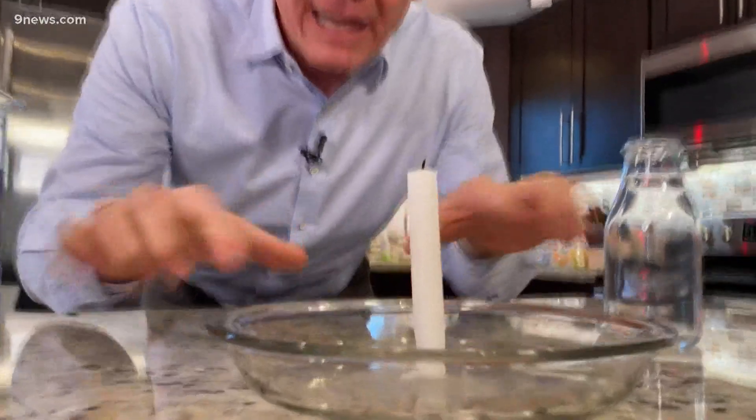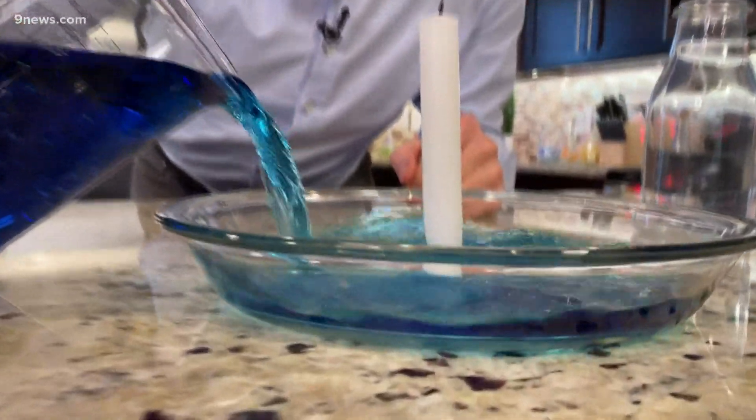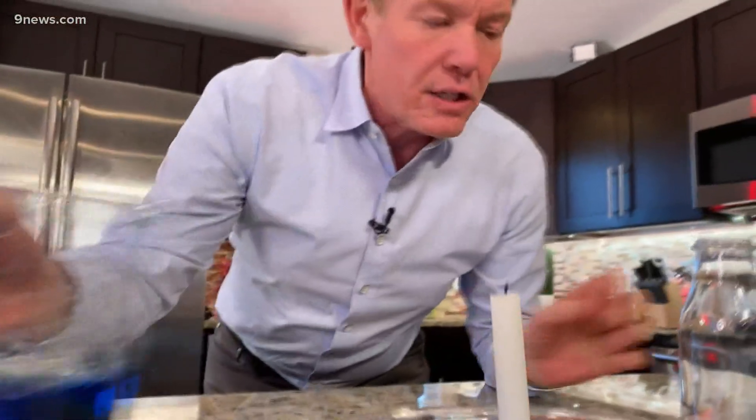I took a candle, melted the wax, and hooked it to this pie pan that you see right there. Now we're going to fill the pie pan with some colored water. And then you're going to want to find some juice bottles like this — that's what we're using here. Of course, we're using fire, so you need adult supervision.